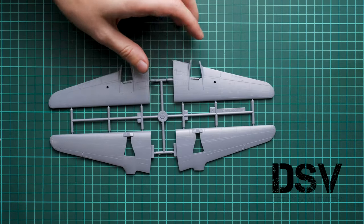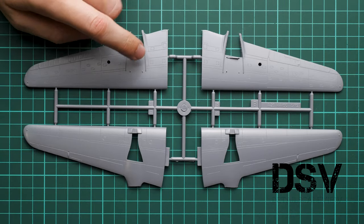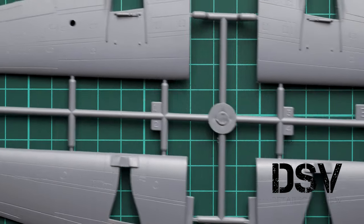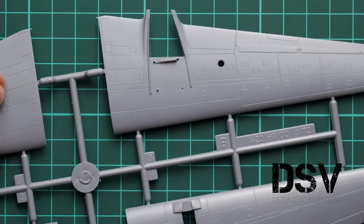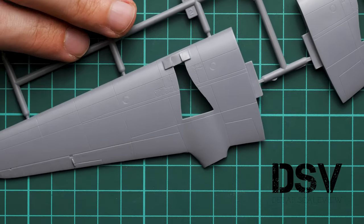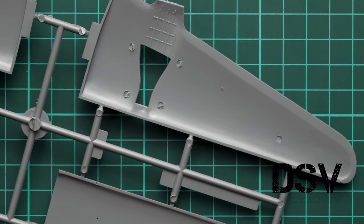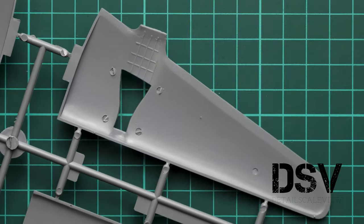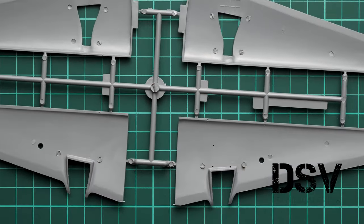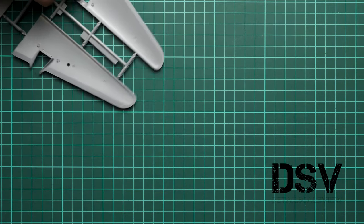Next are the wing parts — each side is glued from two halves. Ailerons and flaps are pre-molded, and the recessed panel lines are visible throughout. On the inside, there are guiding pins to help with alignment. Don't worry about the push marks — they won't be visible and won't influence the overall fit, so there's no need for extra work there.